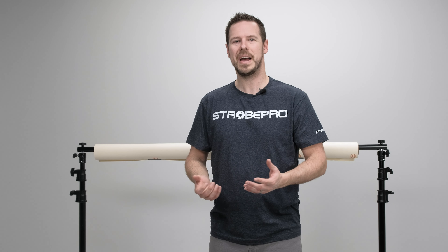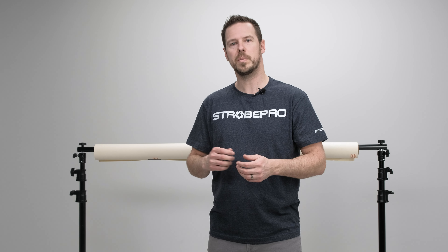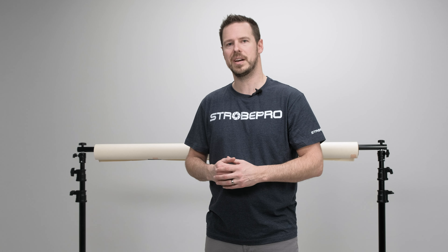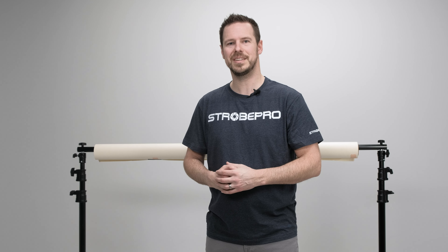That's everything you need to know about the StrobePro Background Stand Crossbar Pole. It's a four-piece kit — you saw how it connects together quickly and conveniently. This is our strongest background pole: the telescoping version has different diameters that extend out and can flex slightly, but this one stays strong and secure because every section is the same diameter. It collapses down nicely, and you can extend it even further than 10 feet by buying two sets if you need up to a 20-foot background. Check out all our background stand options on the website — whether it's the kit, the telescoping crossbar, or this four-piece. Until next time, I'm Jesse — enjoy creating.